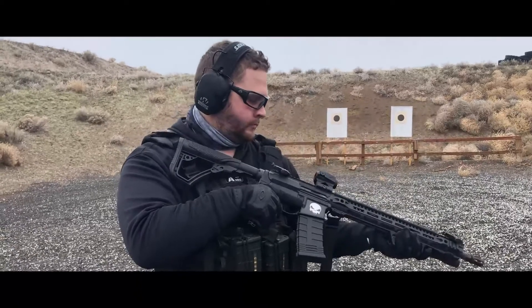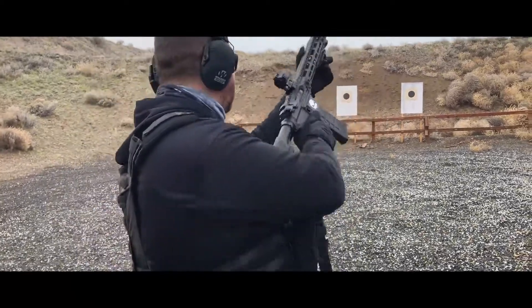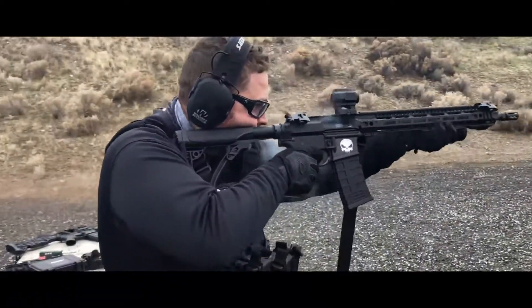With the P12, I tossed that one and it was definitely thrown higher than the other two. It bounced quite a few times hitting the ground and it still stayed on. For the price and the budget of these optics, you're getting a pretty solid optic.